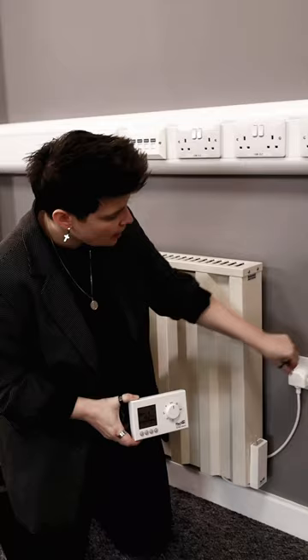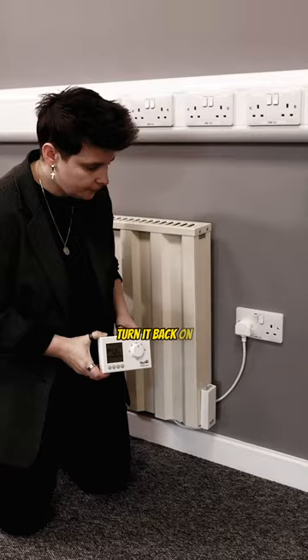Today I'm going to be telling you how to pair your Fisher thermostat to your radiator. First, turn the radiator off at the wall. Once it's off, turn it back on and then there is a little button on the top of the receiver.